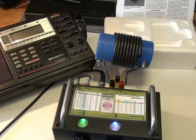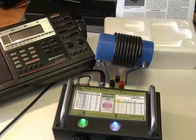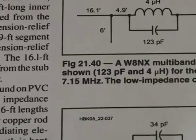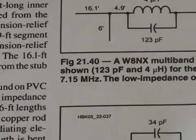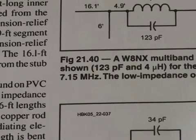The important thing is to null the bridge with the resistor and the straps before connecting the trap across the jig. This particular trap was to resonate at 7.15 MHz and that's approximately where I found it resonated, so the trap I built is pretty good.